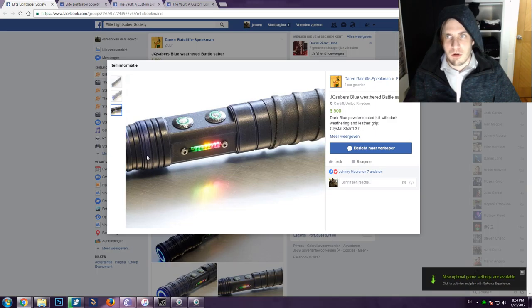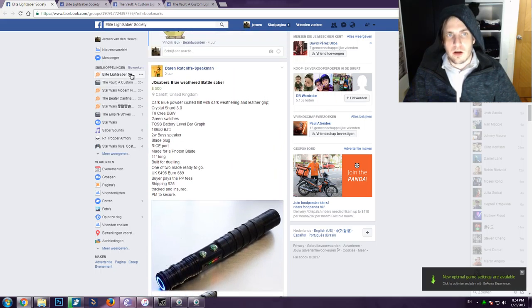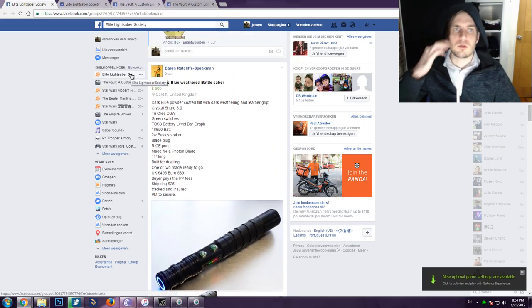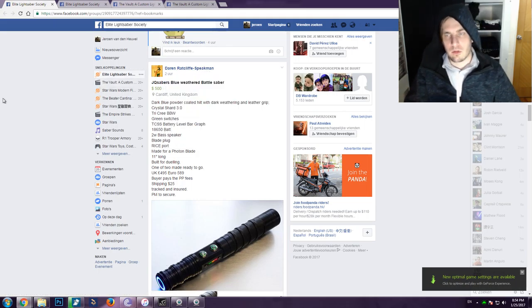I love those purple elements — I'm a big sucker for purple. Very cool. If you're interested in the saber, go to Darren Radcliffe or just go to JQ Sabers' website and grab one yourself.